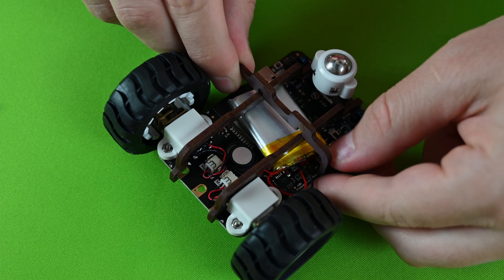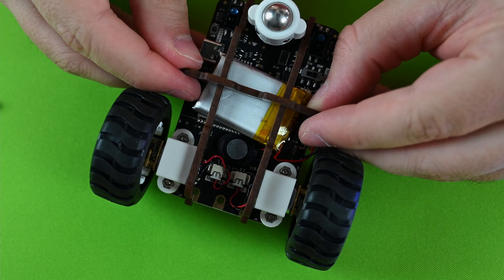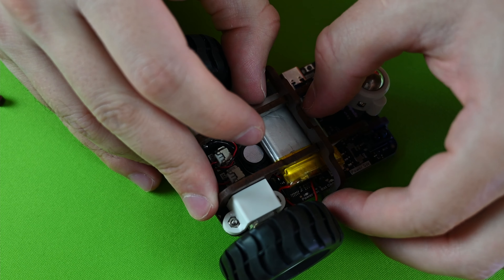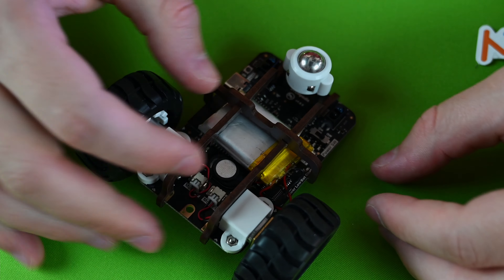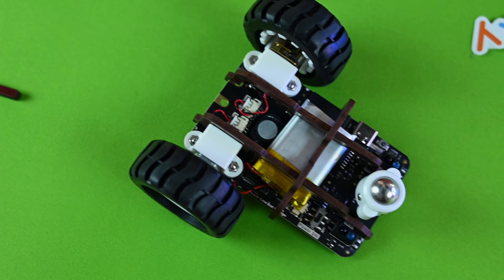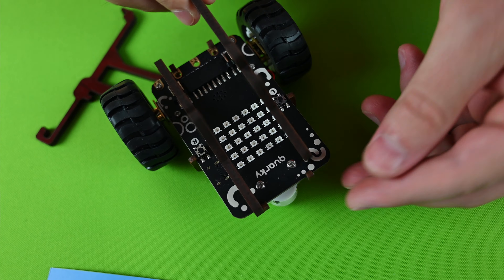Press it — you need to hear that clicking sound in order to be done. This is how the fully mounted battery is supposed to look.